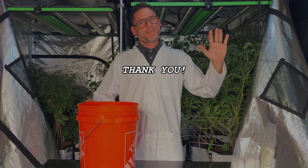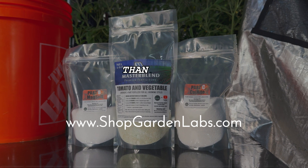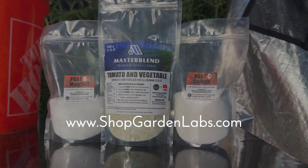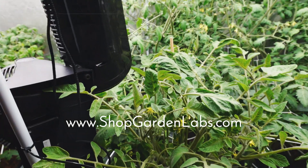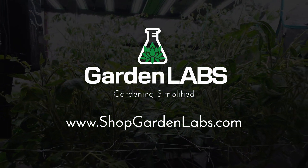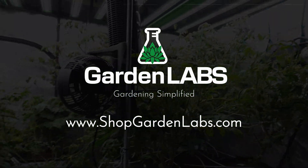And thank you for joining us today. You can find the full MasterBlend kit on our website, shopgardenlabs.com, as well as scales, pH supplies, and anything else you might want or need to have a successful garden. And be sure to visit our YouTube channel for more free gardening education.